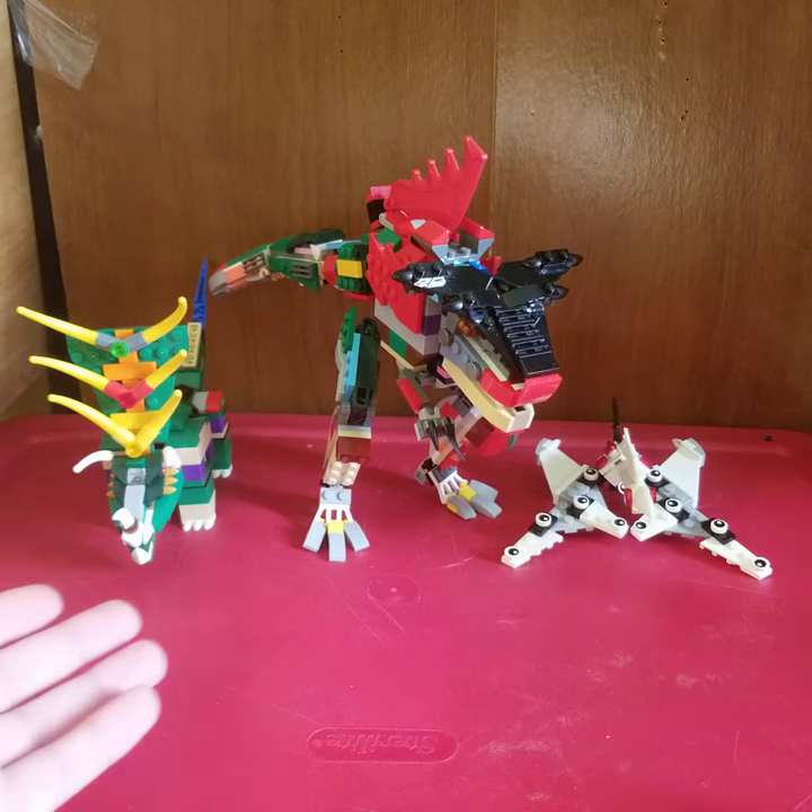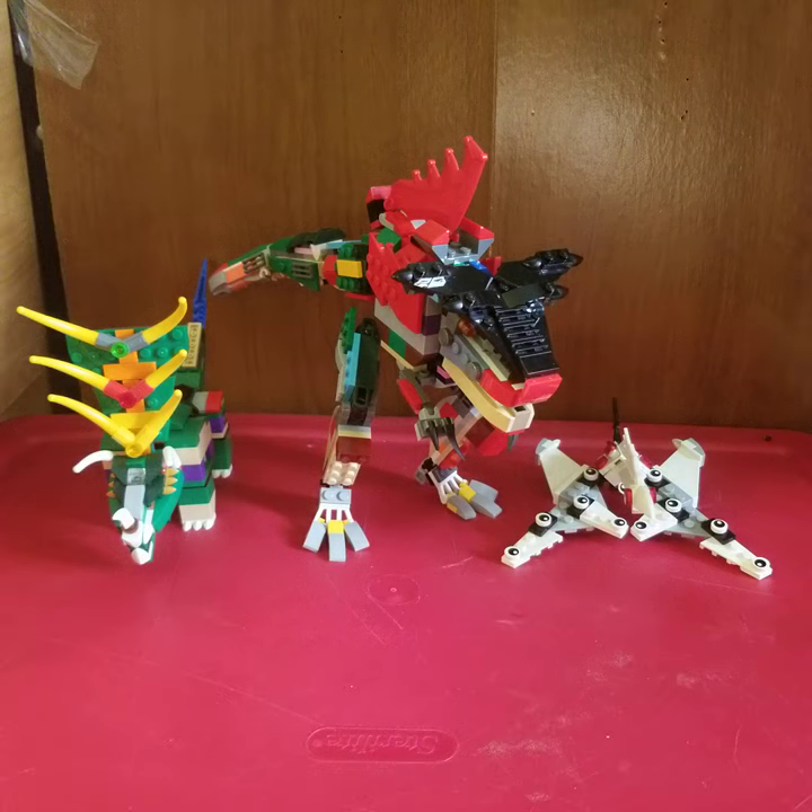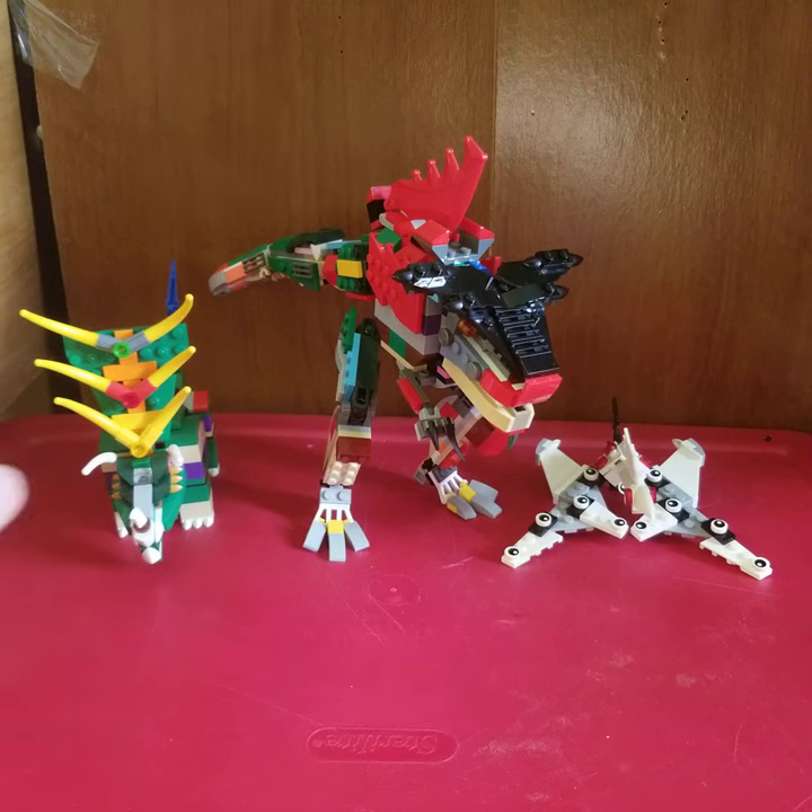Hello everyone. We have here the three primal zords, and let's get right to turning these guys into what they're supposed to be.